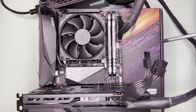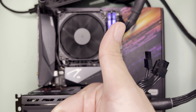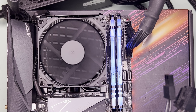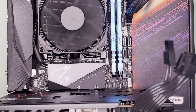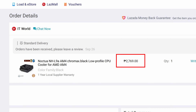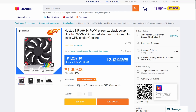In conclusion, the Noctua NH-L9A-AM4 is a solid CPU cooler for small form factor cases and low profile builds. It is easy to install since the included mounting kit is pre-installed, and it has acceptable cooling performance while maintaining low noise levels. It is expensive at P2,700, so one alternative is to buy an AXP90-X36 and mount a Noctua fan for comparable results.